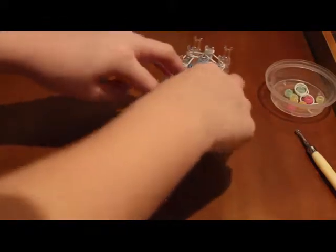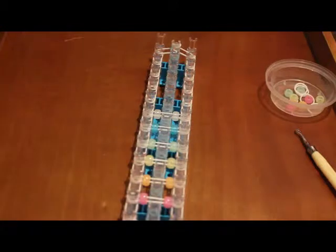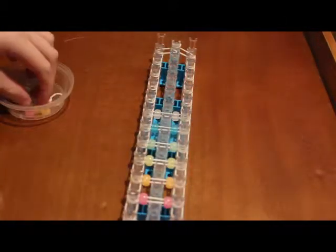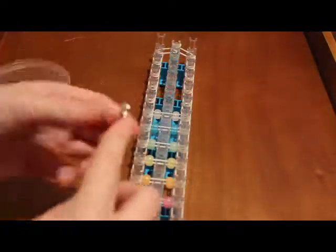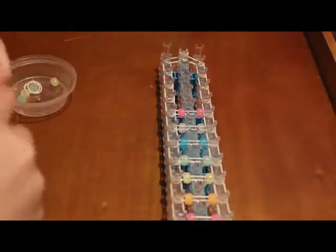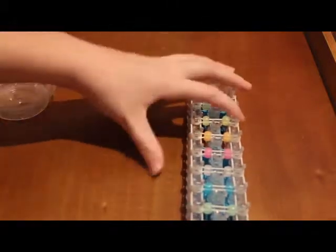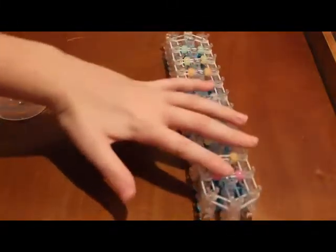Once you go up to the end, you're not going to do the last two pegs — skip those just like you did at the front. You should have something that looks like this. Now you can turn your loom around and we will begin the looping process.